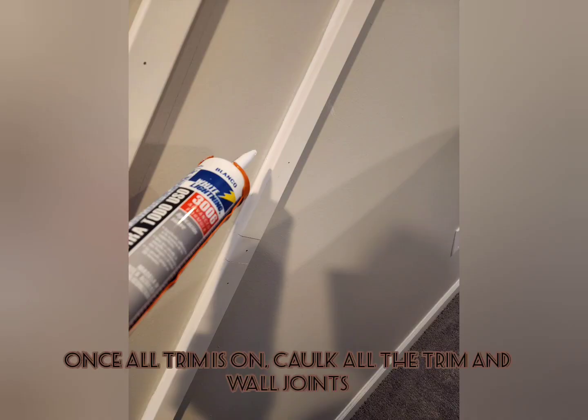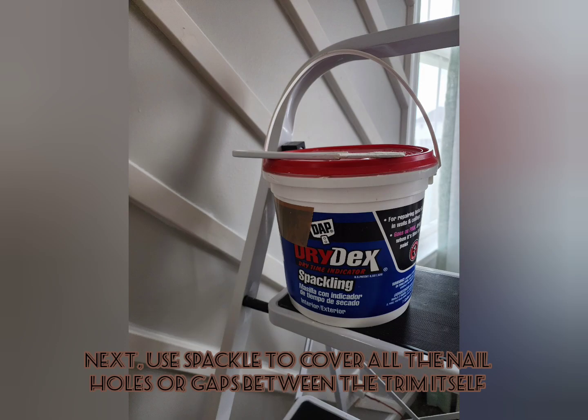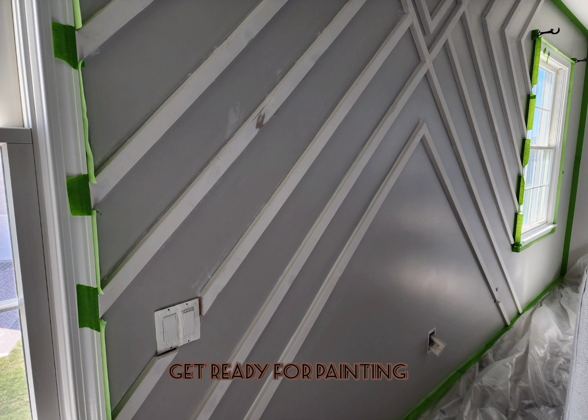Once I finished installing all of the trim, use caulk against the wall and smooth it out. Then use spackle to cover up any holes, including the nail holes, and sand everything down smoothly and get ready for painting. Tape off the borders and put plastic on the ground.